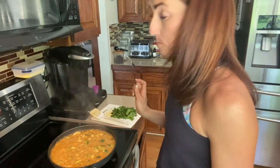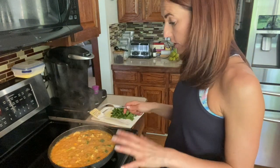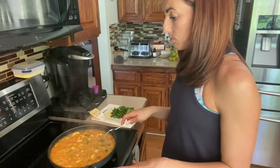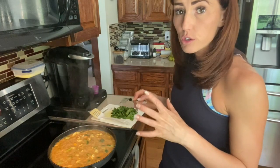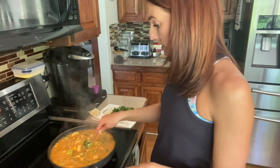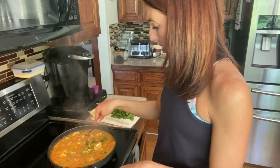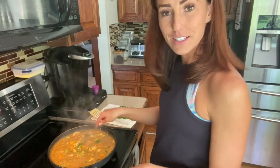Think about what kind of base you want to put this on. You can eat it as is like a soup, put it on top of quinoa, add potatoes — I like quinoa or rice, and it's really good with white rice. If you want to add a protein, start cooking it now or prepare it on the side to put on top later. I'm going to let mine cook a bit longer while I start cooking up some brown rice.